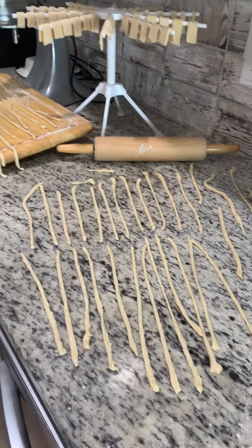What I will do is let these dry for about 45 minutes, and then I will put them into serving sizes in my food saver and freeze it. That way I can just get it out and drop it right in, and it needs to cook probably five to six minutes.